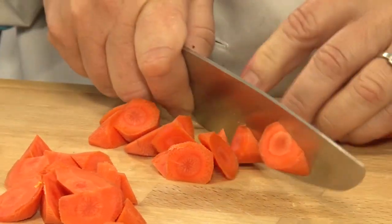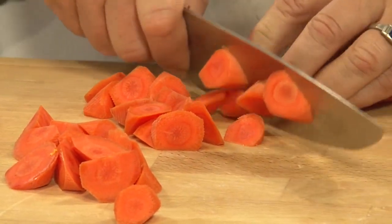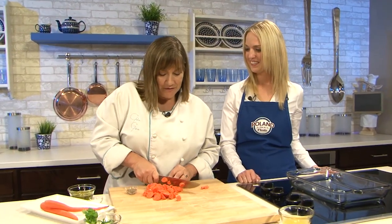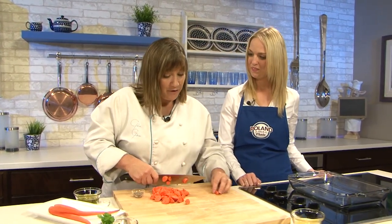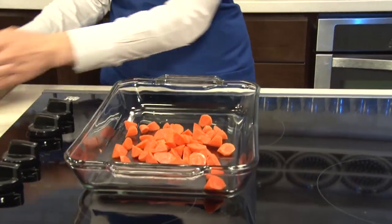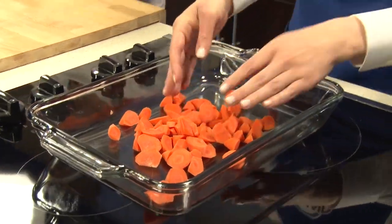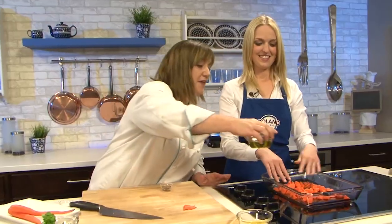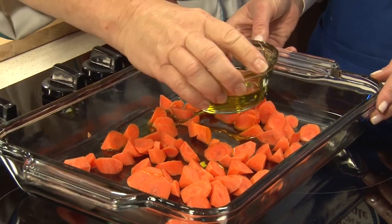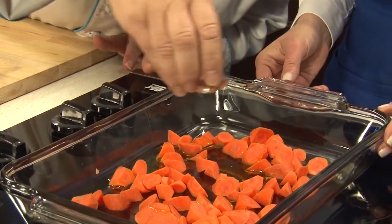Usually what I do is put these in a roasting pan — we've got a glass one there. I'm going to have you toss these in, and then we're just going to sprinkle them with a little bit of olive oil, a little bit of salt and pepper. Those will go in the oven for about a half an hour to start. After about 30 minutes, I'm going to ask you to take them out and sprinkle a little bit of orange juice on top, then return them to the oven for another 15 minutes. That way the orange juice will reduce and get a little syrupy and sweet. Just a little bit of olive oil, salt and pepper is really all they need.